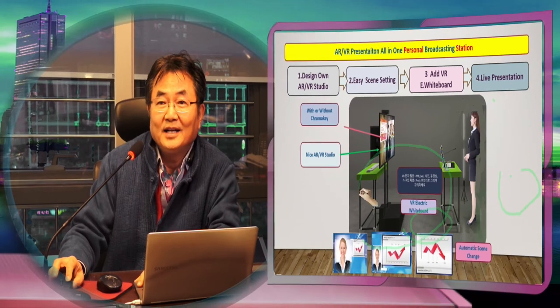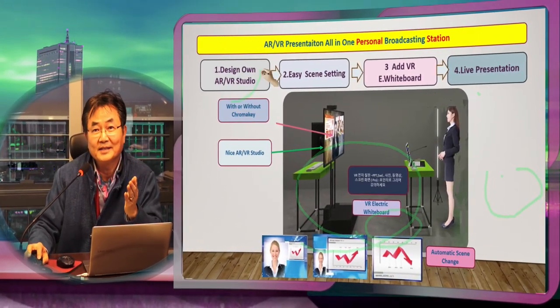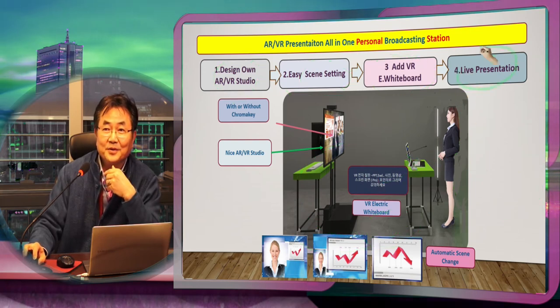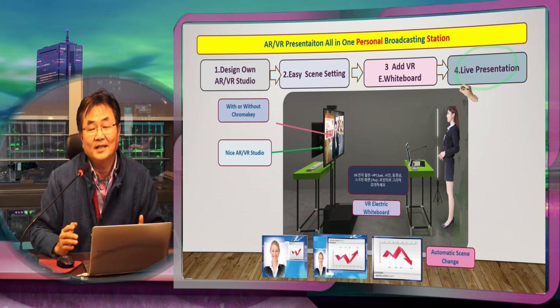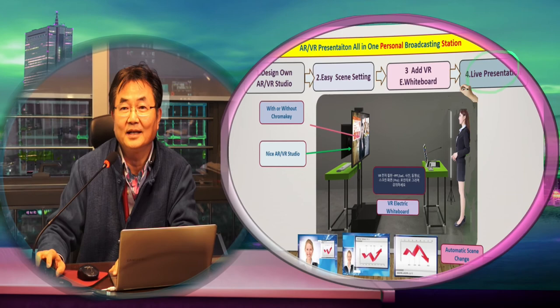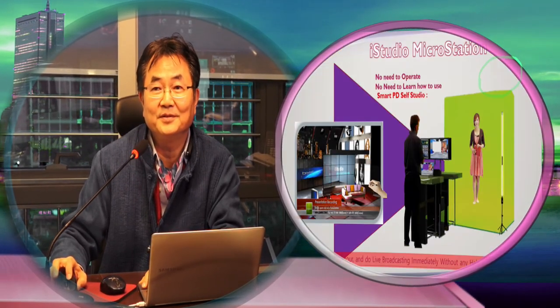So we are providing a way to design the studio where you can make a scene setting, make an electric whiteboard, use it for your notebook or live camera, and do live presentations. We very much emphasize that any presenter has to concentrate only on their presentation — all the rest is handled by the intelligent switching and mixing function of the product.